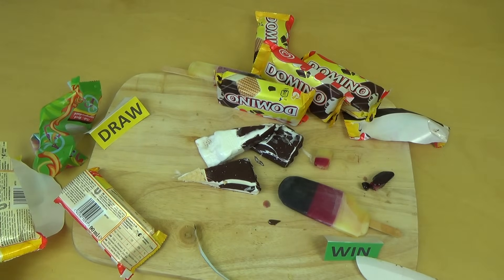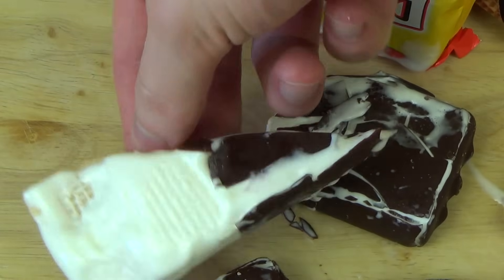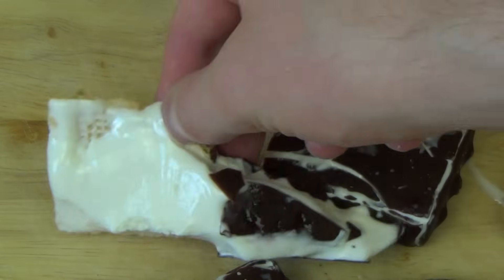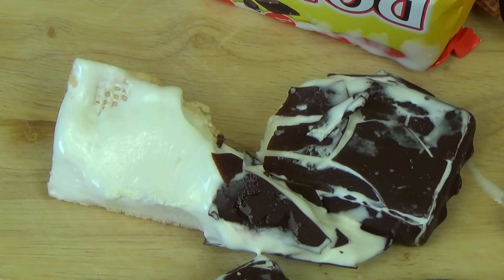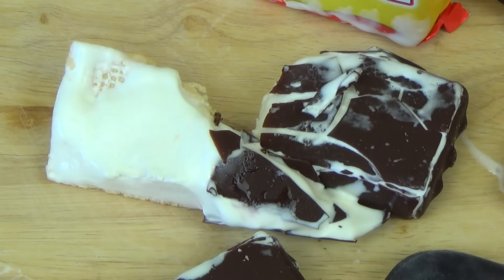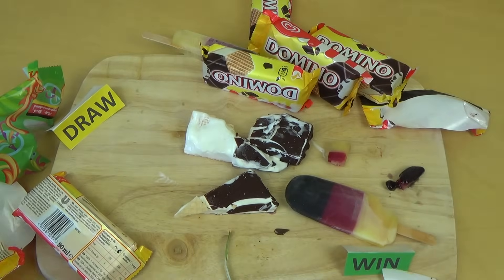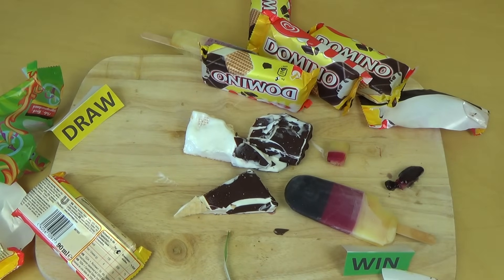Bei dem Zeug hier habe ich das Problem, dass die Milch eigenartig schmeckt — finde ich persönlich. Schmeckt so ganz milchig, fast wie Ei — milchig, eiig, komisch. Habt ihr eins von denen gegessen? Vielleicht mögen das auch Leute mit diesem typischen intensiven Milchgeschmack — ich komme damit nicht klar. Esst ihr solche Produkte wenn ihr Fußball guckt? Es gibt ja auch noch Chips und so. Und jetzt ist Deutschland im Halbfinale gegen Brasilien — wer wird gewinnen? Danke fürs Zusehen und bis zur nächsten Folge!